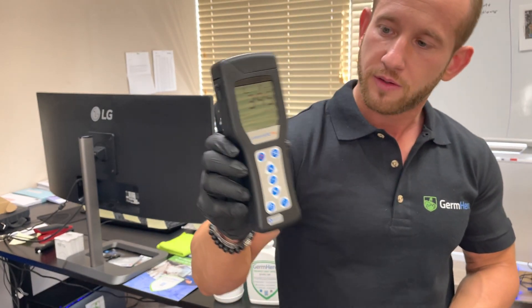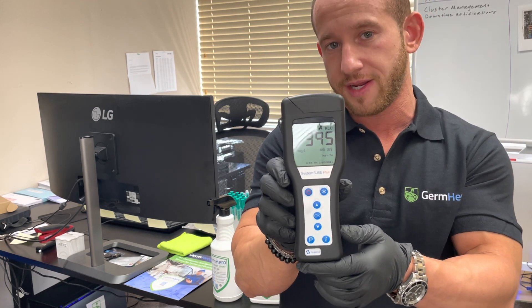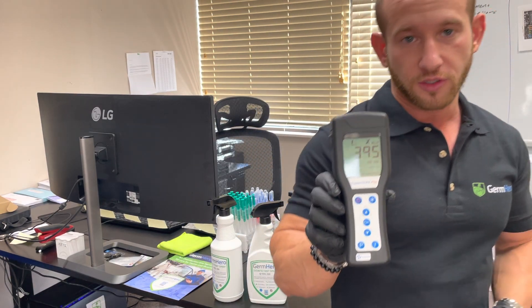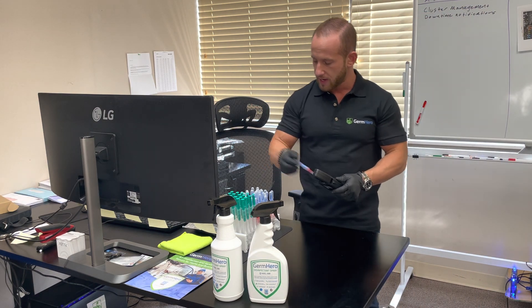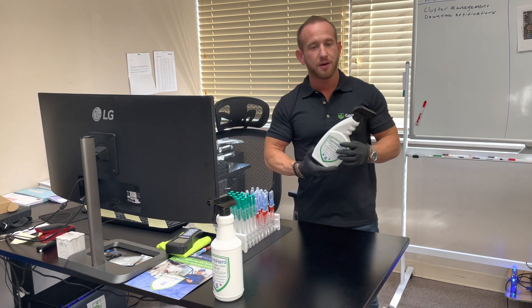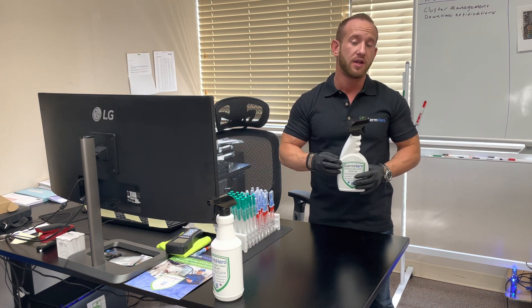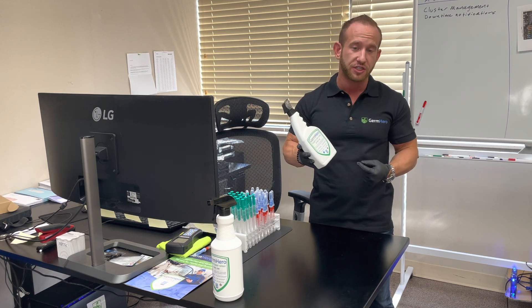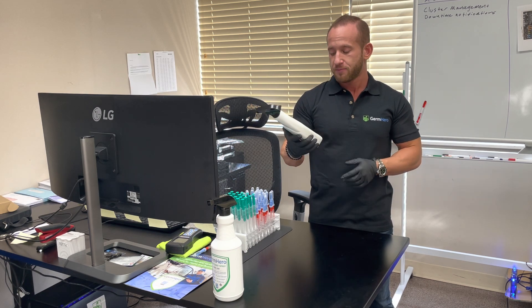We got our RLU measurement — we got a 395. Anything generally above 200 is pretty contaminated, so we definitely want to disinfect that surface. Now, Germ Hero's HOCL disinfectant spray is made up of hypochlorous acid. Hypochlorous acid is actually a natural, fully organic compound found within the human body — it's what the body produces to fight off internal infection and harmful illnesses. We've been able to bottle this and make it available to customers and business clients.